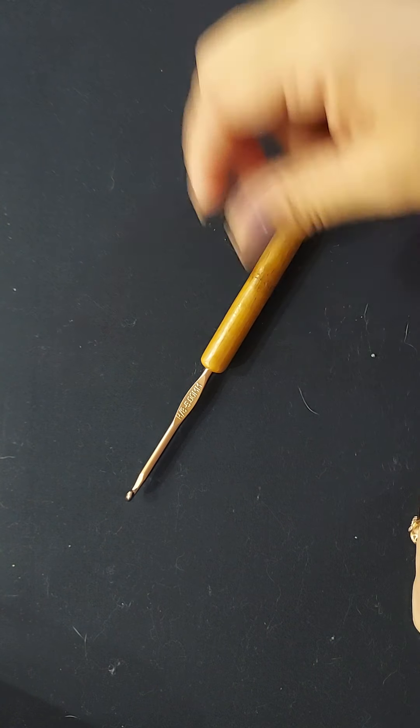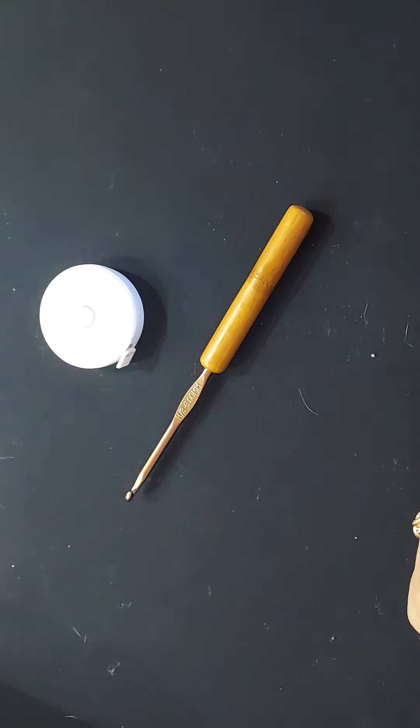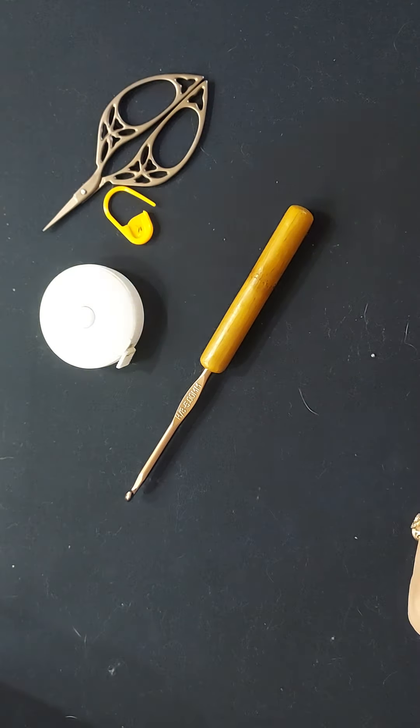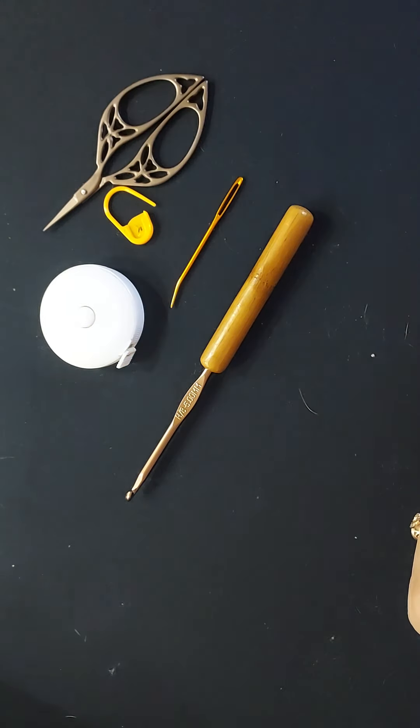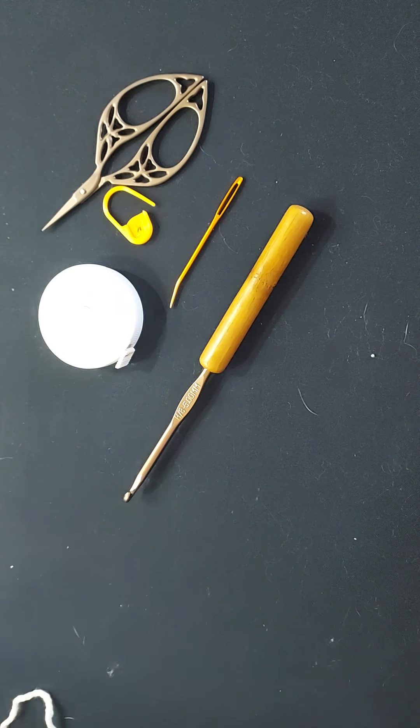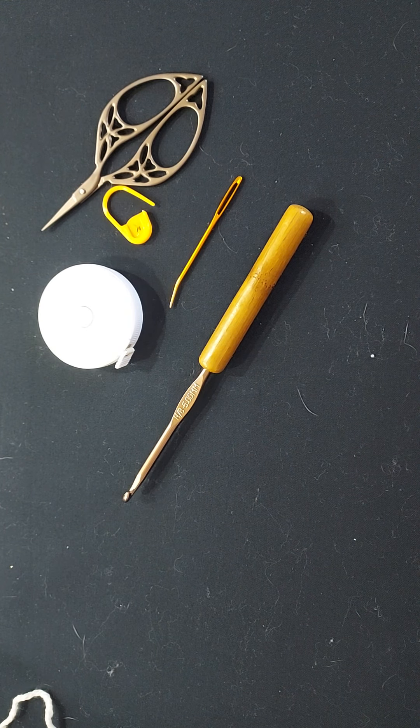You're going to need your crochet hook, measuring tape, scissors, stitch marker if you need one, and your yarn needle for weaving in your ends — and don't forget your yarn! My name is Michelle, thank you so much for watching. Please don't forget to like and subscribe to my channel — I have almost 300 subscribers now, it isn't a whole lot but it is to me, and I do appreciate it so much. You all have a wonderful day.